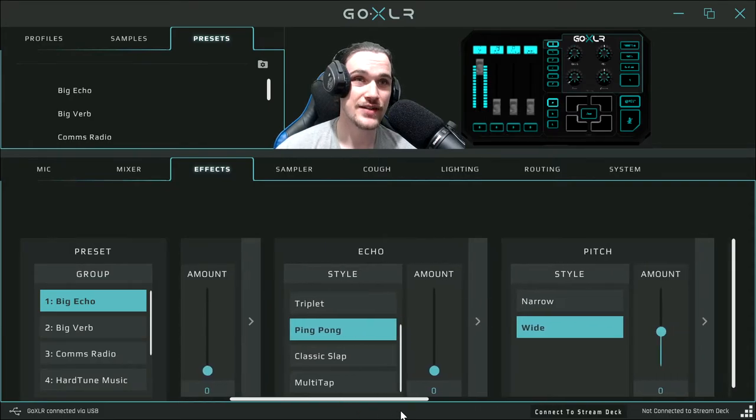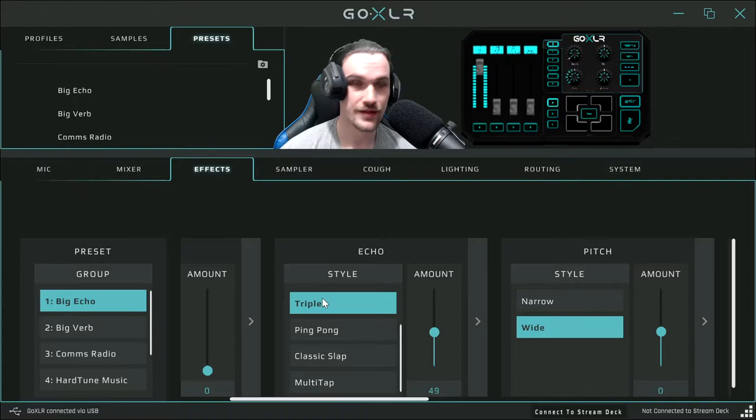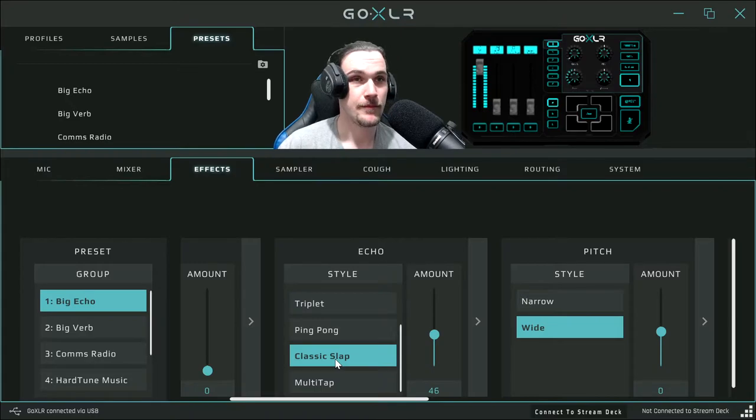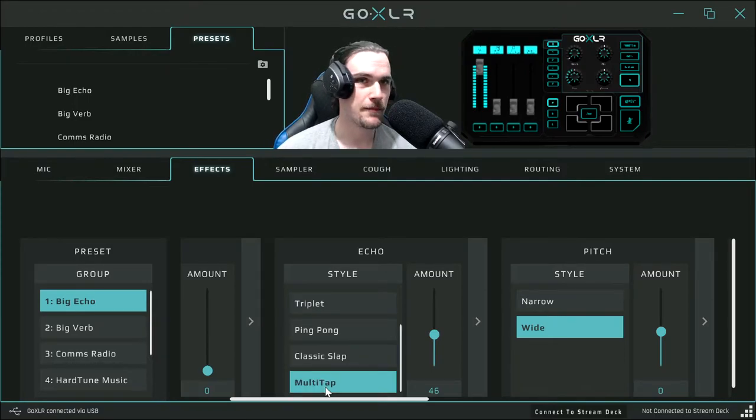The echo effects are quite fun. Triplet echo sounds like this: 'triplets.' Next we've got ping pong: 'ping pong.' Then classic slap — quite a fast slap effect. And multi-tap: 'boom boom, you know it's all about the boom.' Those are your echo effects.